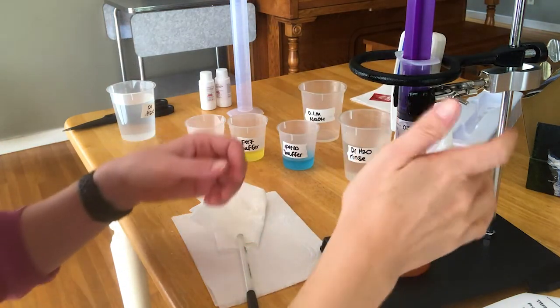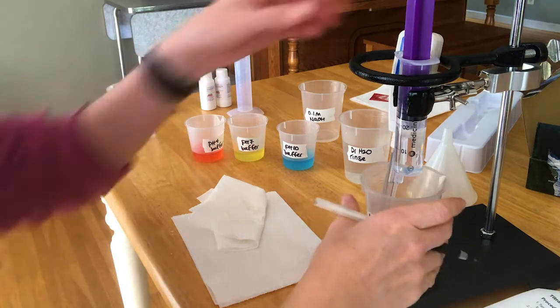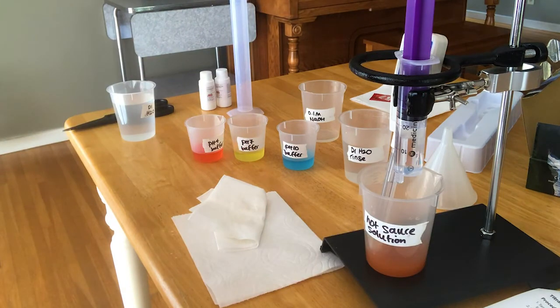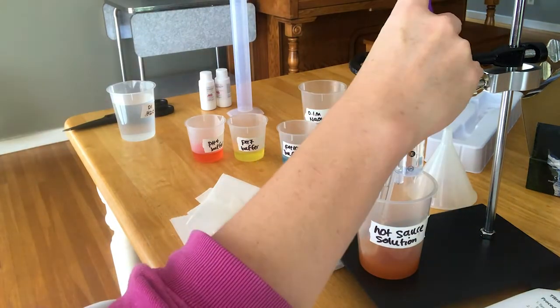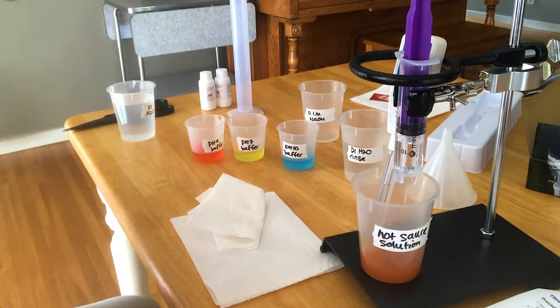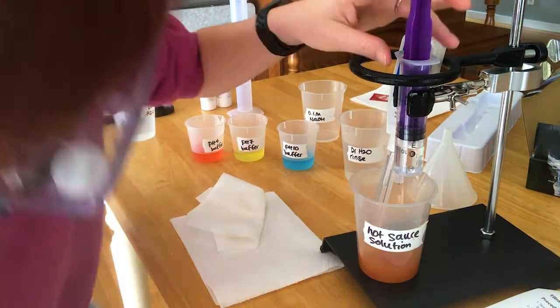Then swirl the beaker to mix it and measure the pH. Keep doing that until you get to the end of your solution. Since you're making a pH titration curve, the pH is going to increase very slowly at first and then increase very rapidly — that's where you're going to find your equivalence point. After that steep part of the curve, you want to keep going just a little bit further into the basic region around pH 12 so you can get the other side of the curve, the excess sodium hydroxide region. Once it stays in the basic region and isn't climbing steeply anymore, that's when you can stop.